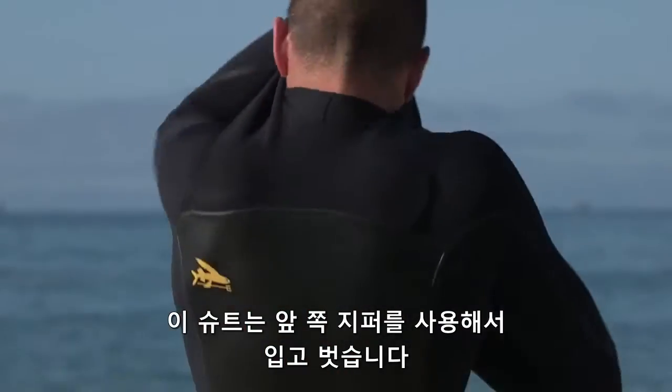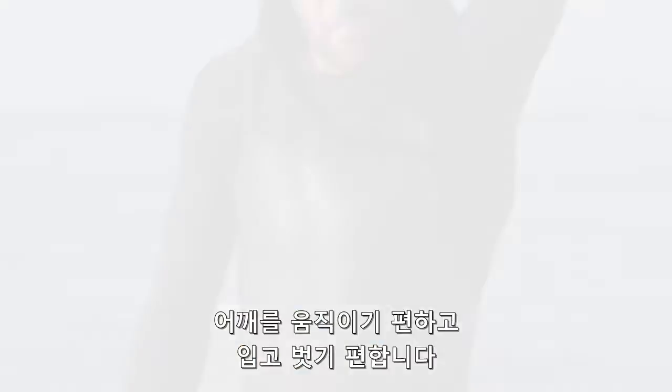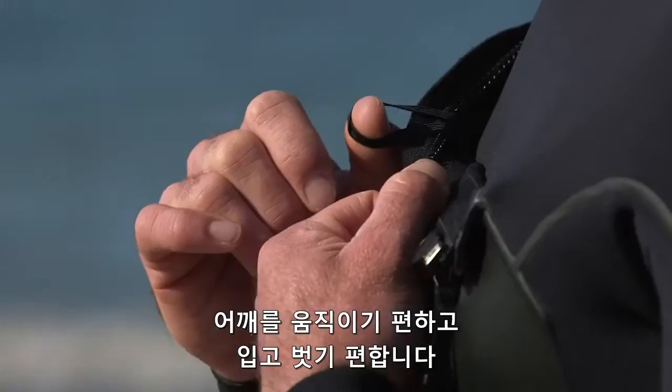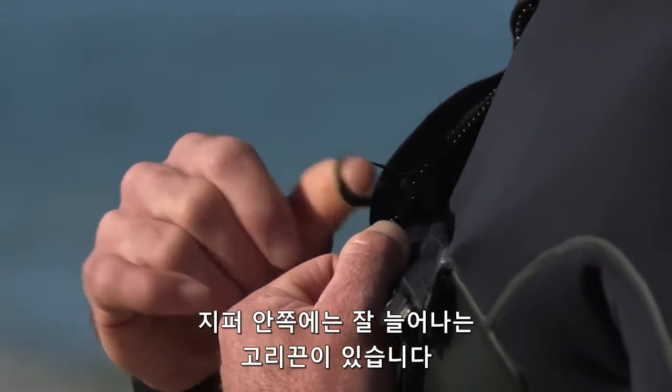This suit has an asymmetrical front zip opening that keeps things flexible through the shoulders, minimizes flushing, and makes it easy to put on and take off. There is also a key loop inside below the zipper.